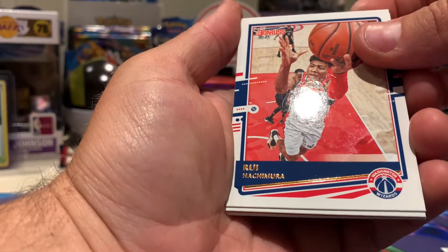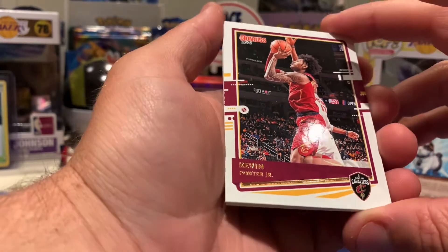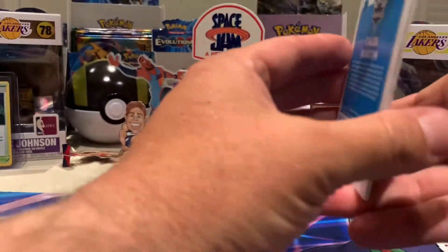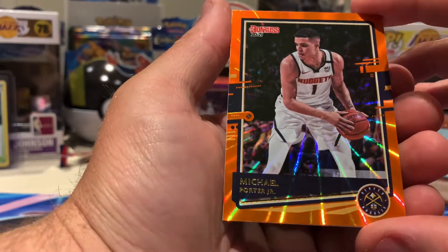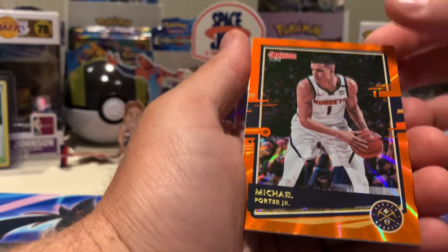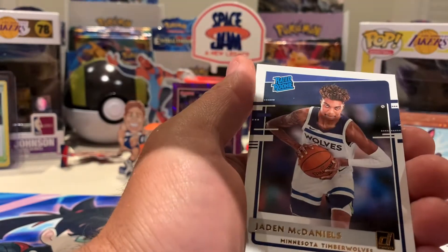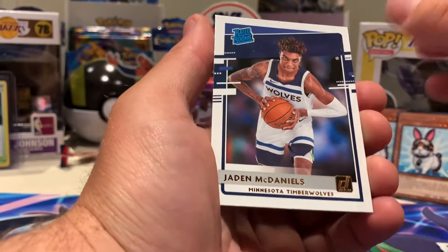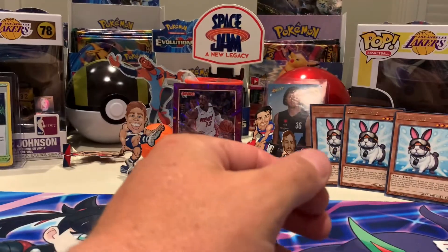Rui Hachimura — sounds like a Pokémon or a Yugioh card! Kevin Porter Jr. Michael Porter Jr — nice! We're hitting a little bit of luck here. The Jayden McDaniels and finishing off with Caleb Martin.